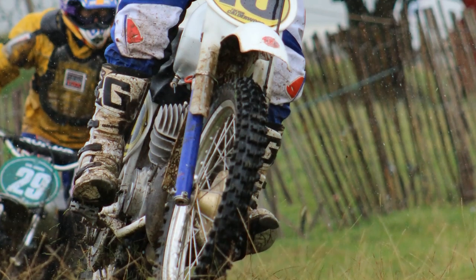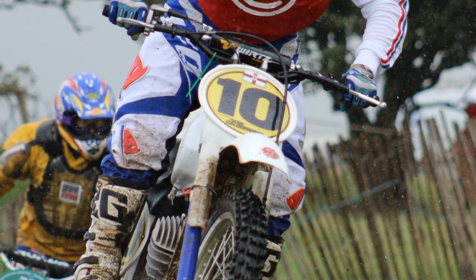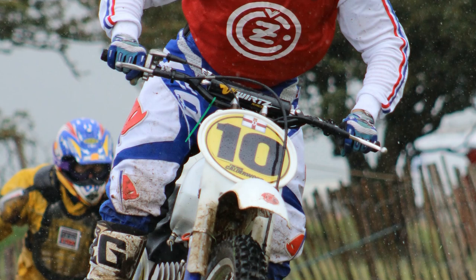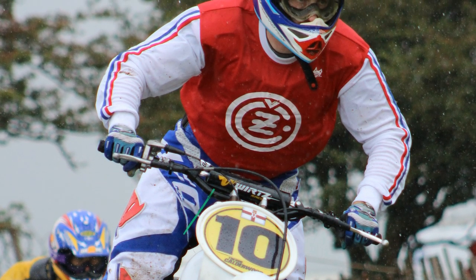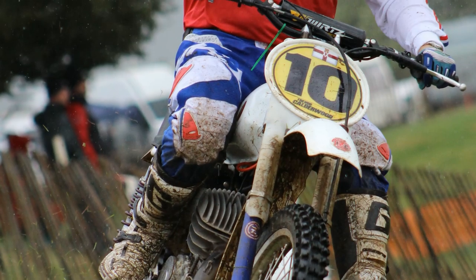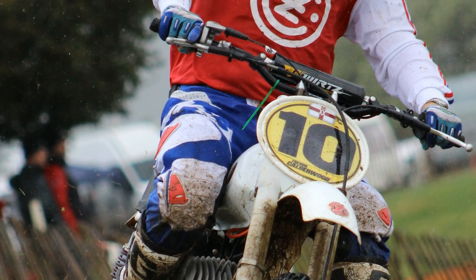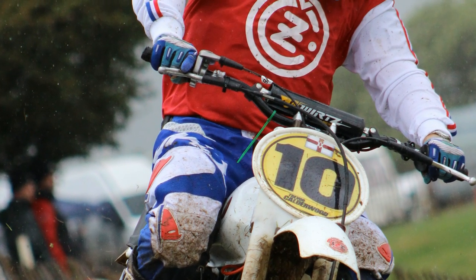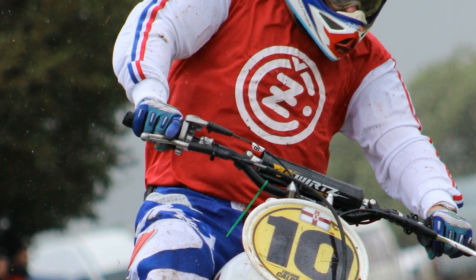Here we have a couple of pictures of Trevor in action on the bike at the 2013 Nostalgia Scramble event. As I said, this was just the latest addition to Trevor's collection at the time, and you can almost rest assured that he's already added one or maybe even more bikes since these pictures were taken.